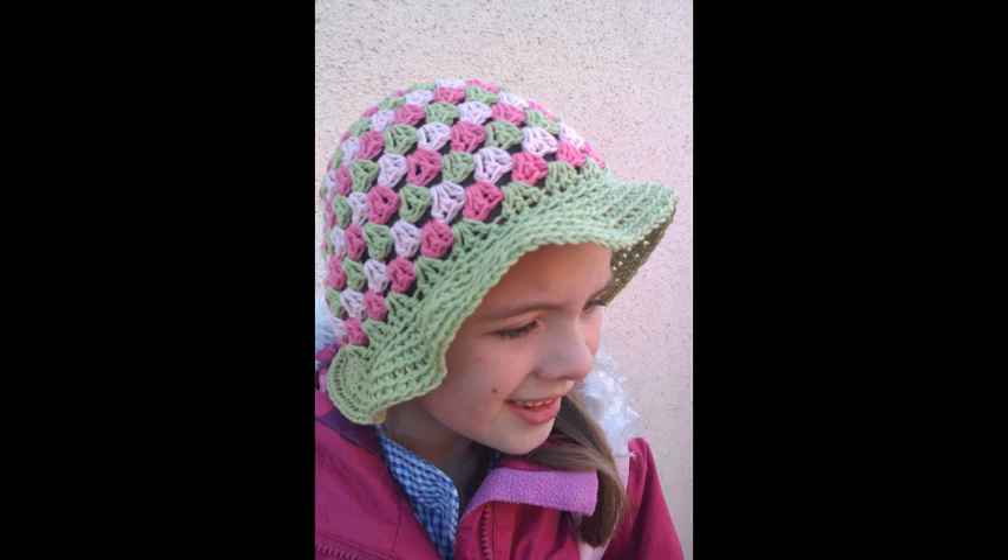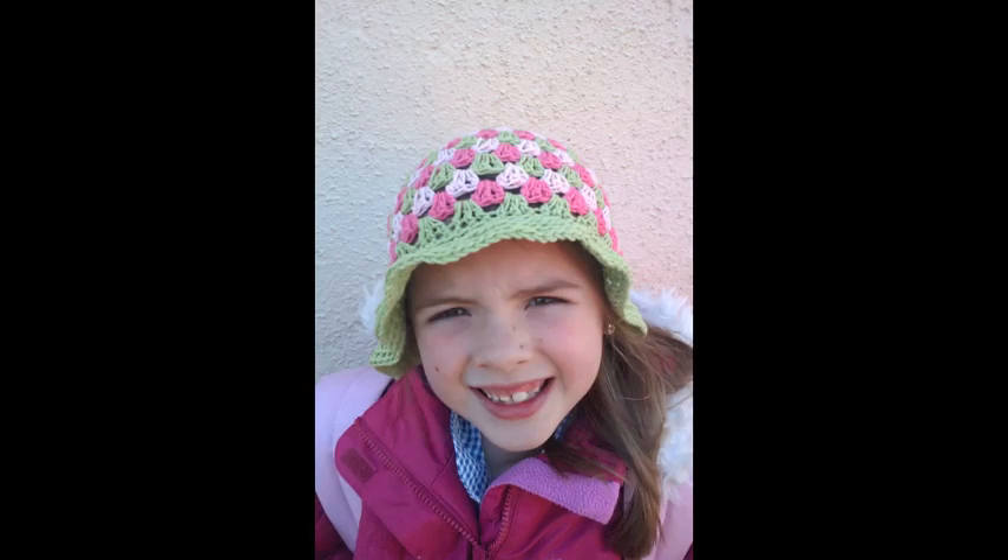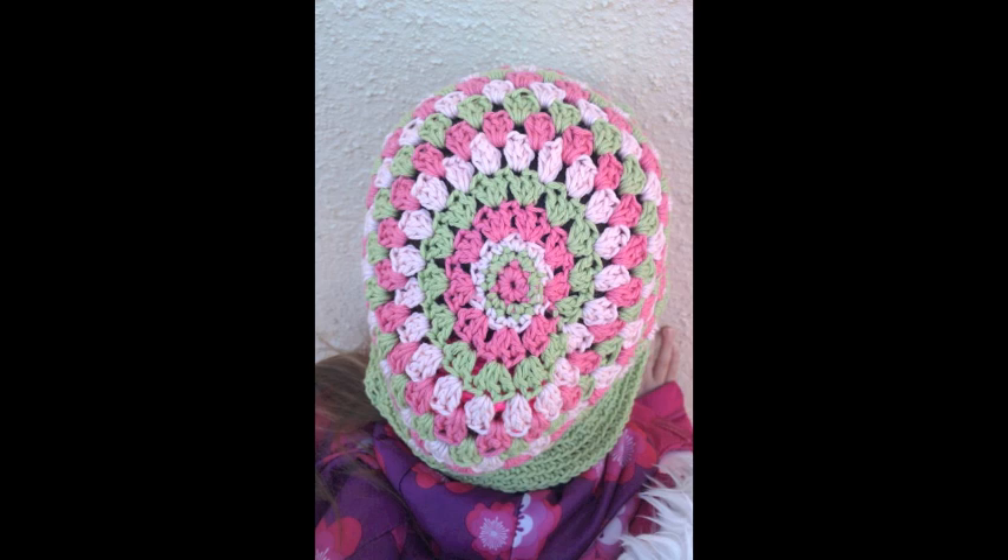I made this hat pattern up myself — it's a sun hat made from 100% cotton. It was a joy to make and my daughter absolutely loves it. The colours are just gorgeous. I love this hat.